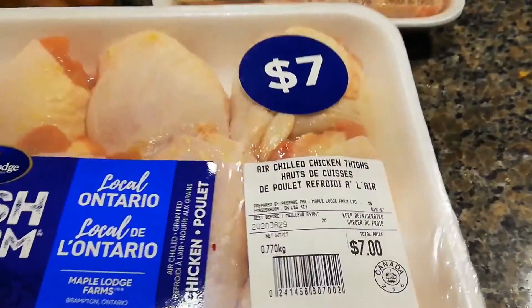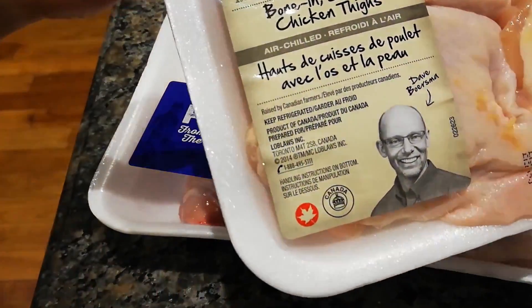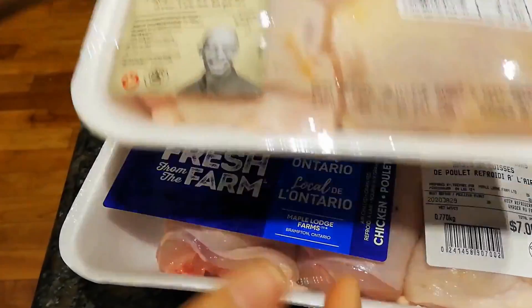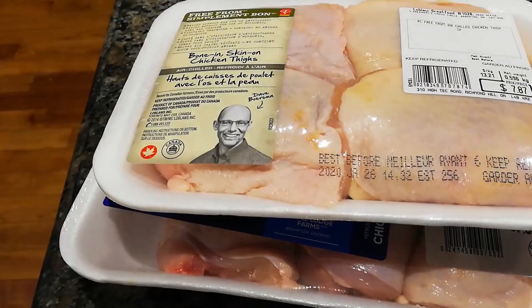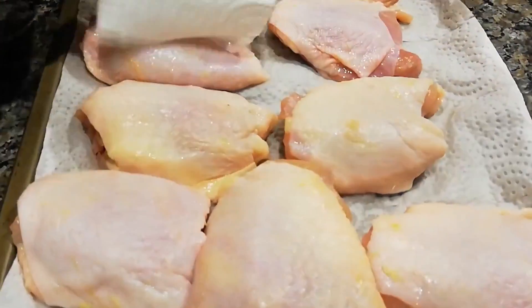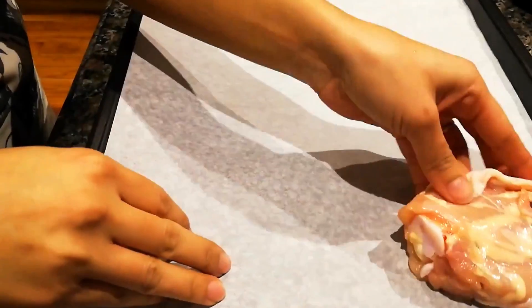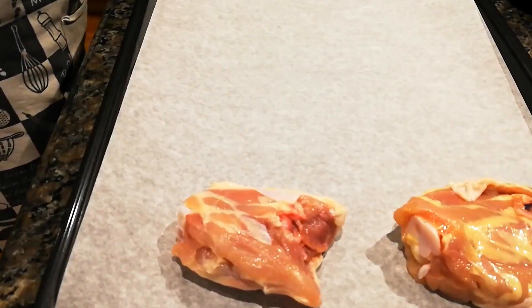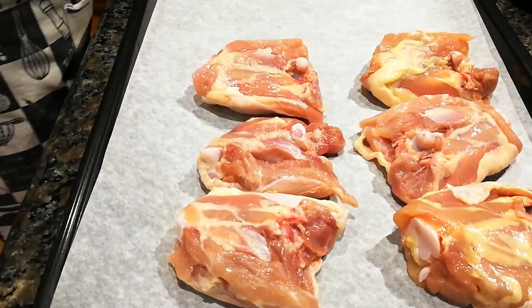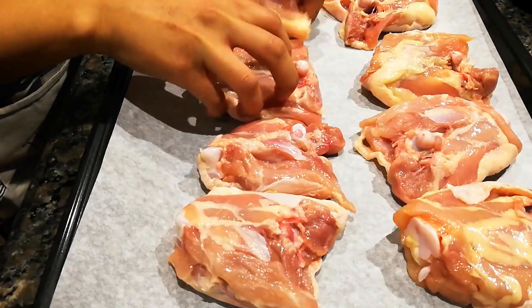As I said, traditionally this recipe uses boiled chicken, but personally I don't like the taste of boiled chicken. Today I will bake the chicken in the oven because I love the taste of crispy skin — that's why I'm using bone-in, skin-on chicken thighs. I like to clean all the meat I cook, whether it's chicken, beef, or pork. I clean it to remove any dry blood from the supermarket, then dry it out well with paper towel. After that, season the chicken with some salt and pepper on both sides.